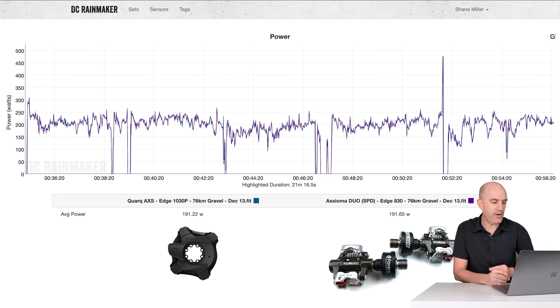The baseline power meter I was comparing these to is the Quark Axis Dub on the gravel bike. Just a quick review of some data — 191 watts on the Quark up against the Asioma Duo SPD. These things are like two peas in a pod outdoors. Really, really good, reliable, trustworthy, and I really couldn't separate them over hours and hours of riding. So that's the baseline: the Quark Axis Dub on the gravel bike.